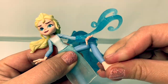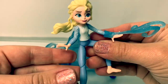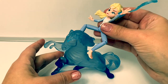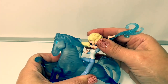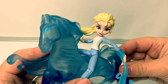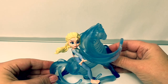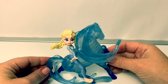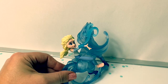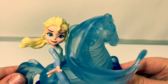The reason why Elsa's legs are so flexible is so she can ride the Nokk. Let's take off her skirt. We've never seen Elsa like this before. Here she goes, on to the Nokk! With her special icy powers, she creates the bridle that goes around the horse so she can ride it. These dolls are super cool — I especially love how flexible Elsa is so she can ride the Nokk. And also this magical ice piece on her arm is super awesome. And with her hair flowing in the wind, it looks like she's really riding the horse.